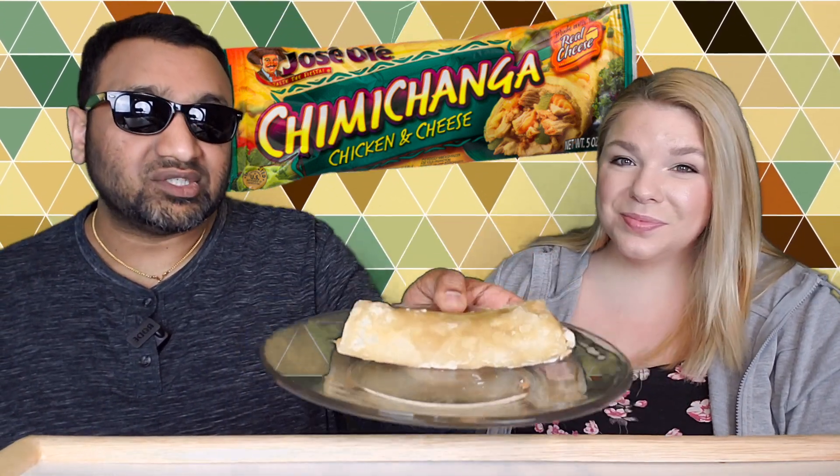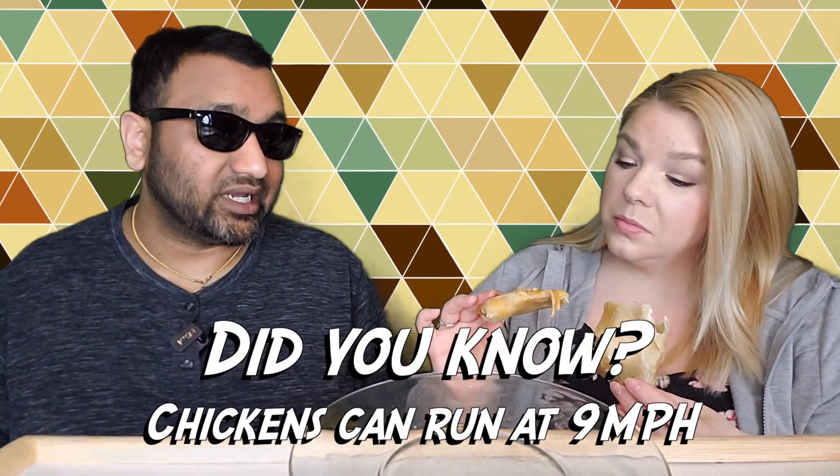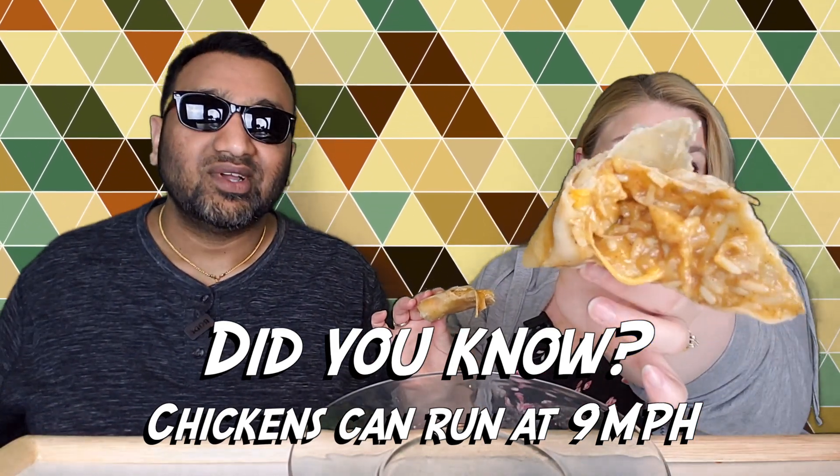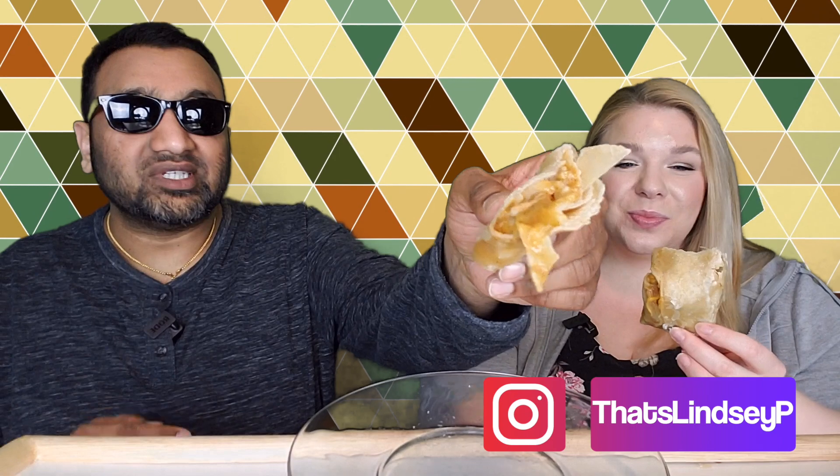We came across this one and visually, take a look — not the prettiest thing. One thing I do like about these Jose Olé chimichangas: when you put it in the microwave, the tortilla is very soft. They also recommend putting it in the oven, but I gotta warn you, it takes like 30 minutes — way too long to make a chimichanga. Nobody got time for that. We've done it and it's terrible. Doing it in the microwave, it makes the tortilla actually soft. This tortilla though is kind of soggy slash oily.